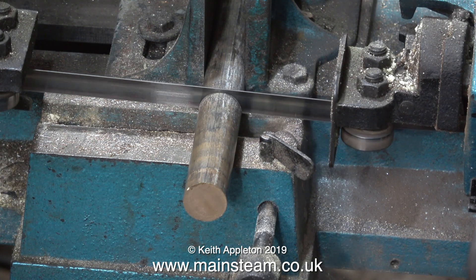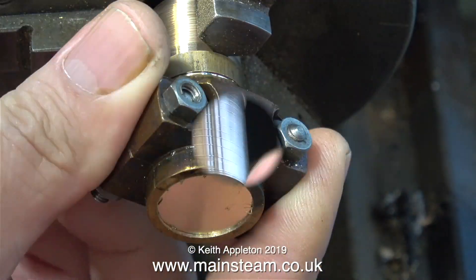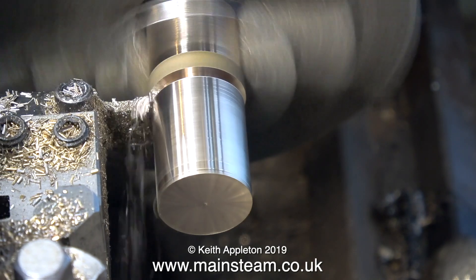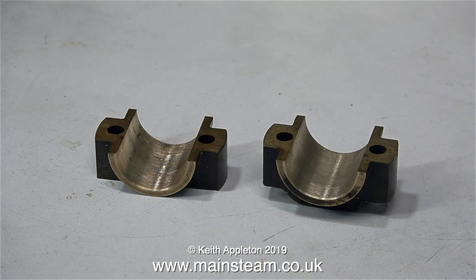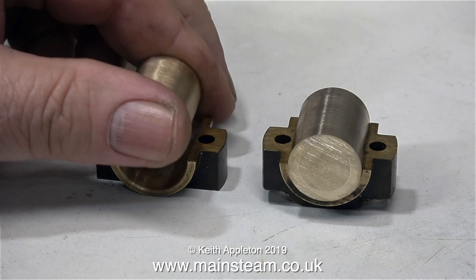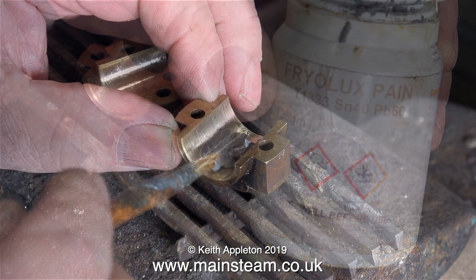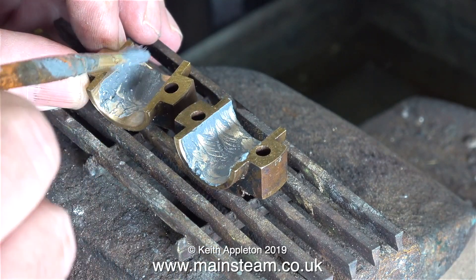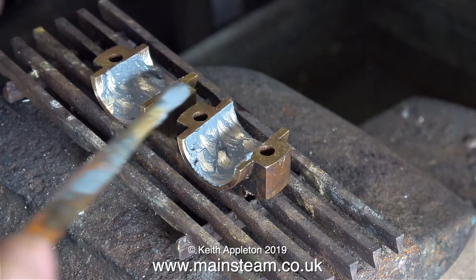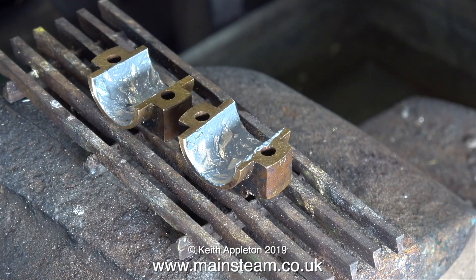The next part of the job requires the bandsaw. This is a piece of phosphor bronze and I'm cutting it to a manageable length to put in the chuck of the Boxford lathe. The phosphor bronze is exactly the right diameter so it's time to part it off. Now it's time to separate the two half brasses and get ready to solder the pieces of phosphor bronze into position. The reason for doing it this way is that I've previously shown how to make big end brasses, so this is an alternative method - fairly quick, and it's a good idea because once these brasses get worn beyond economical repair I can just repeat this process and make new shells. Very similar to big end shells in a car engine but much smaller, and it's more fun making them this way.